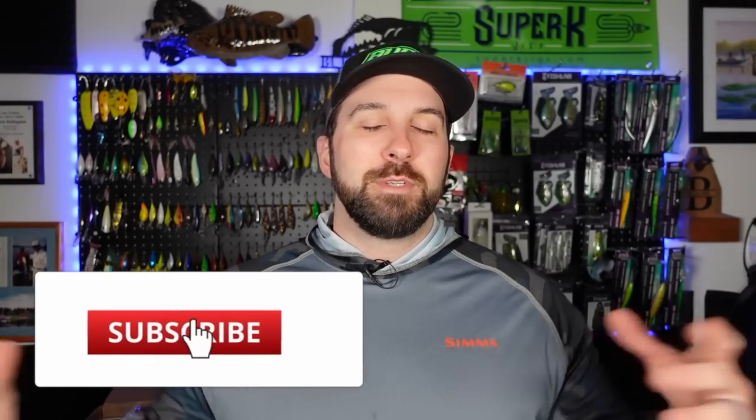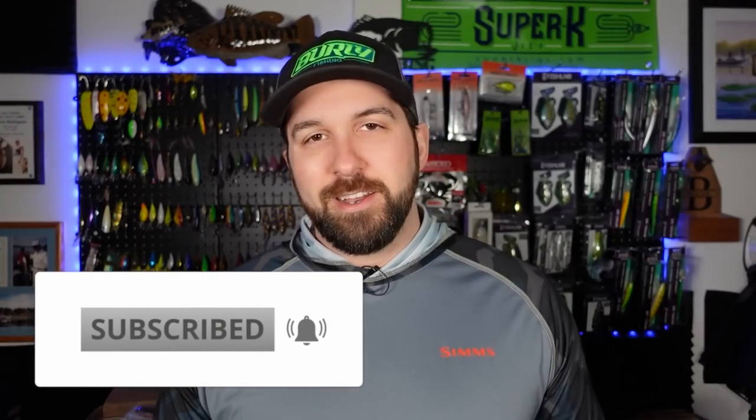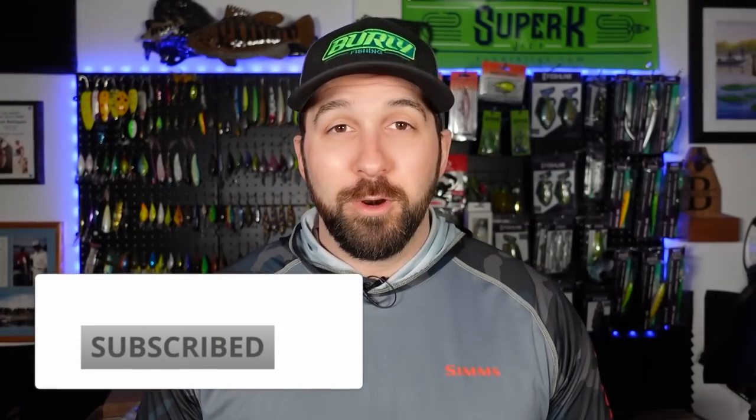If you guys like the content today, be sure to subscribe, smash the like, ring that notification bell, come back for more when we drop more content, and hang out with us Thursday nights 8 PM Eastern — we go live right here on YouTube. I think you guys are going to like what's in these boxes. I already took a peek and I'm stoked. Let's do this.